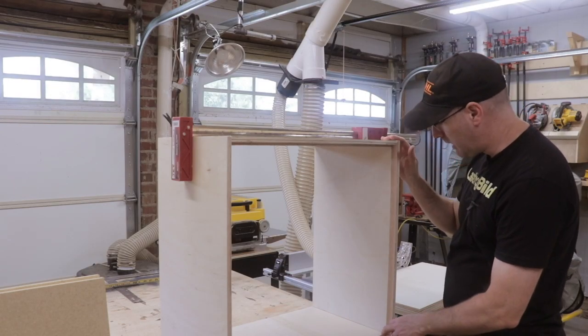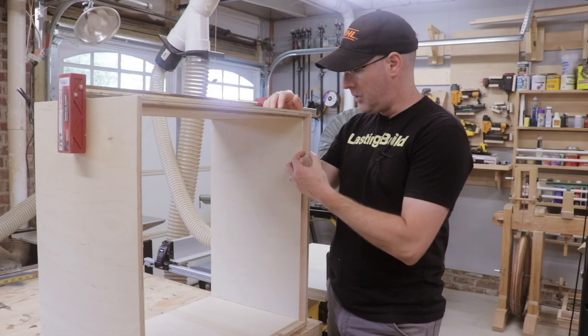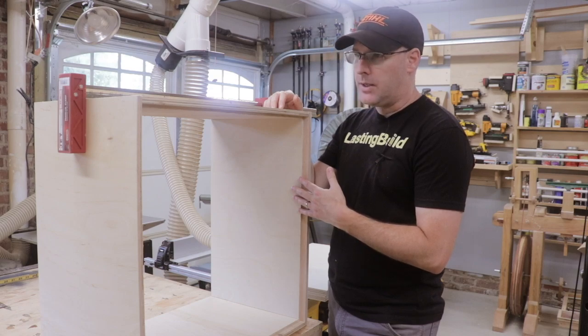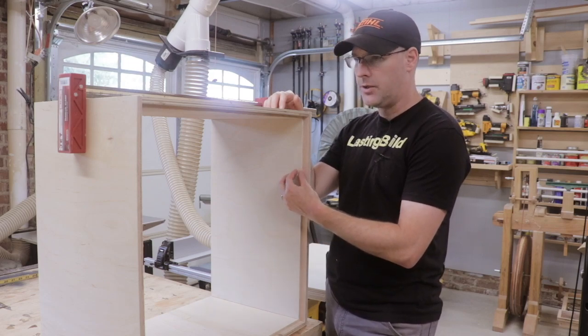Now you can see the rabbet that goes around the walls of the cabinet. I did make one silly mistake — I forgot to change the width of the rabbet to account for a half-inch board versus a three-quarter inch board. I guess I'll either have to use a three-quarter inch board or just inset the back wall a little bit farther than intended.